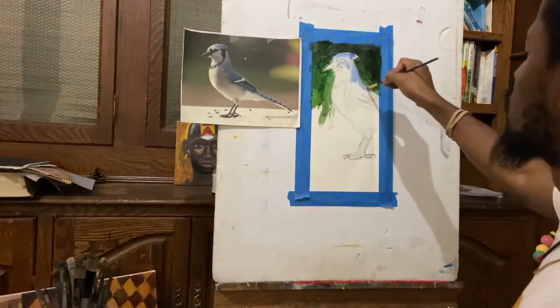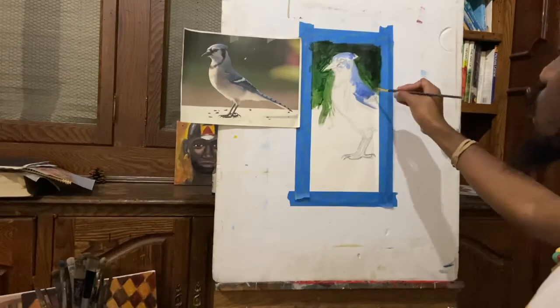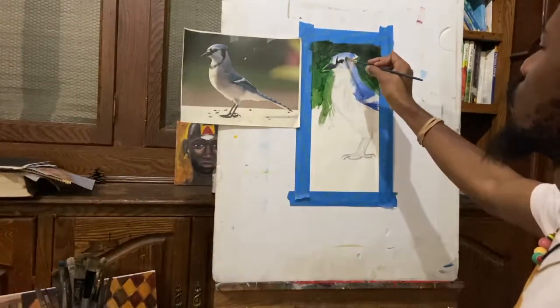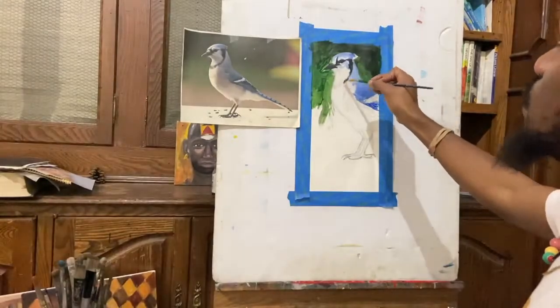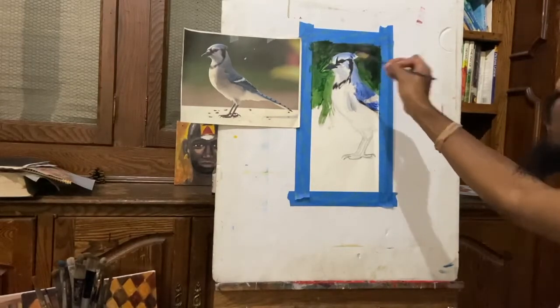As I start off with the blue, I add a little bit of white to it just from the beginning to tone it down a little bit, because the ultramarine blue is a little bit heavy straight out of the tube — it's a little deep. Now I'm detailing those dark areas of the bird, like the stripes of darkness that go around the eye into the beak and from the side of the face going underneath the neck.